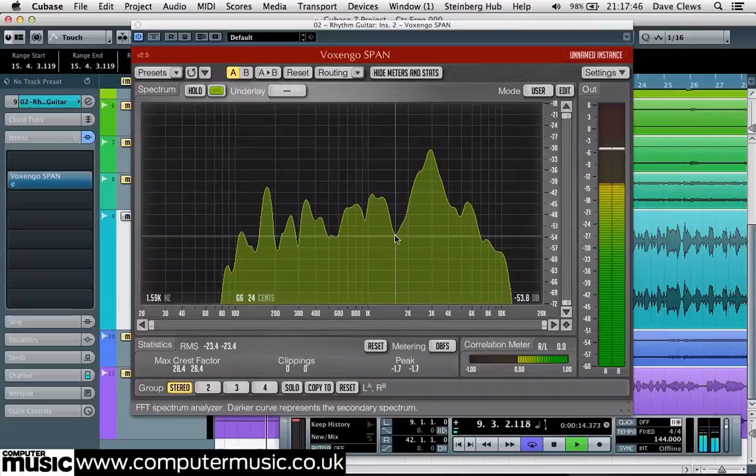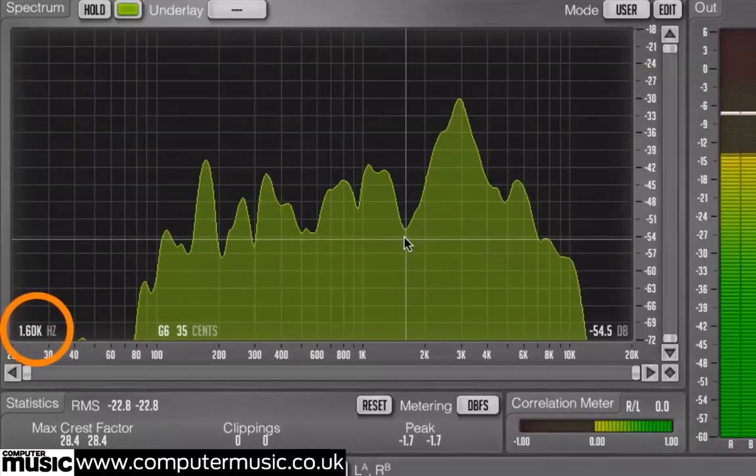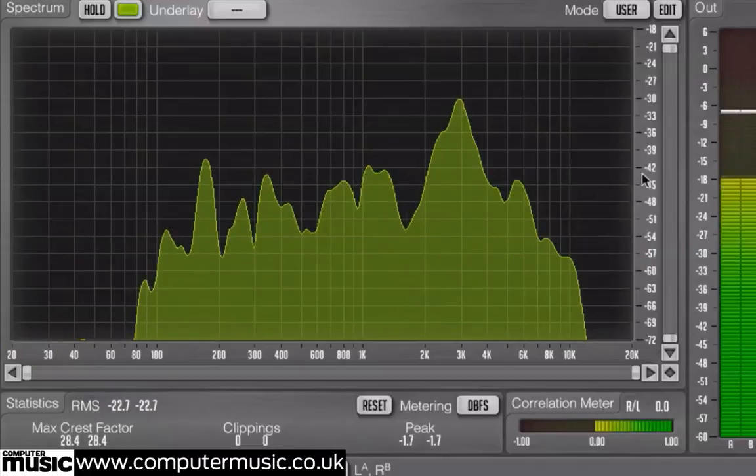There are also troughs in the signal around the 200Hz, 500Hz, and 1.6kHz regions. By hovering your mouse over the graph, Span will tell you the frequencies in one of the corners, and you can get a grip on how much you need to cut or boost by using the Vertical Axis dB graph on the right-hand side.